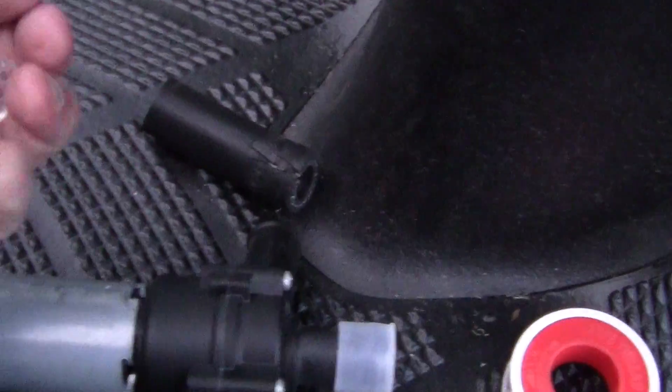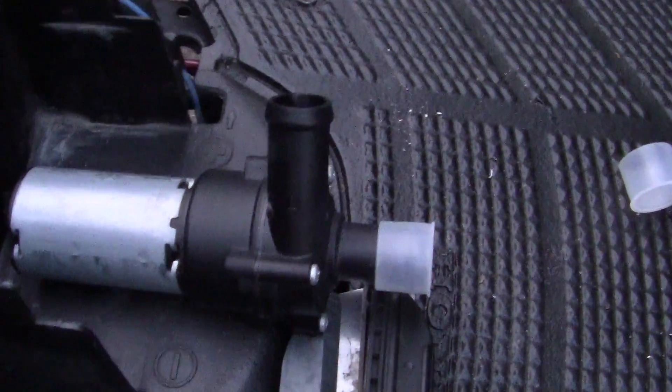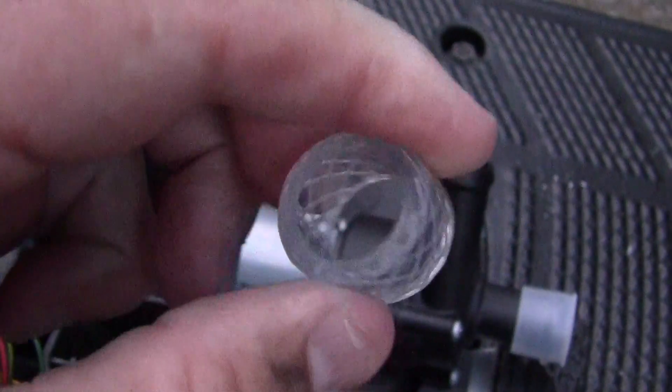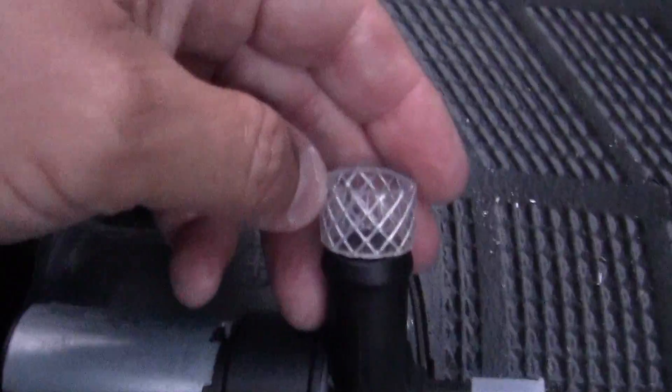My only problem is — let's see if I can do it like this — this is the diameter of the hose that I'm using, and as you can see, it barely fits on right here.